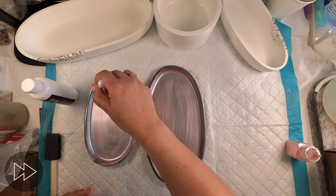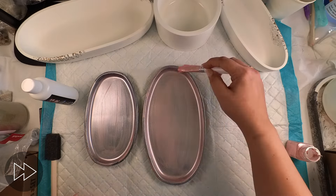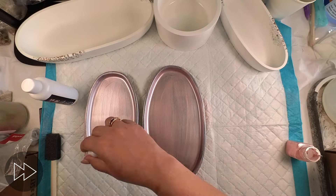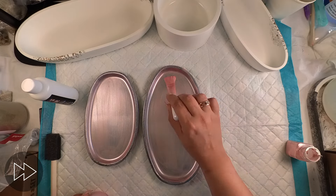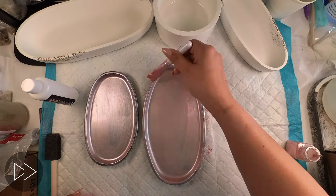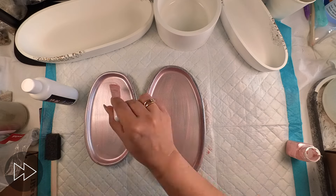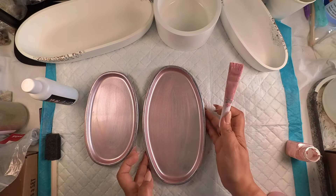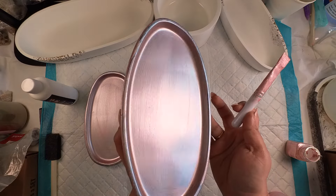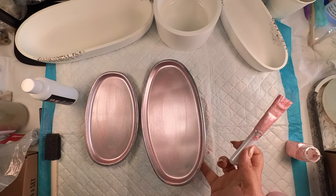Once I've applied the first coat this is what they're looking like - I'm actually not mad at it. I think the coverage is actually really really good. I was not expecting that. So I'm really pleased because already I feel like I can do so many things on these trays and kind of fix them and have them looking pretty instead of the ugly colour they were earlier. They do recommend two coats so bear in mind this is just the first coat - you can build the colour with this.